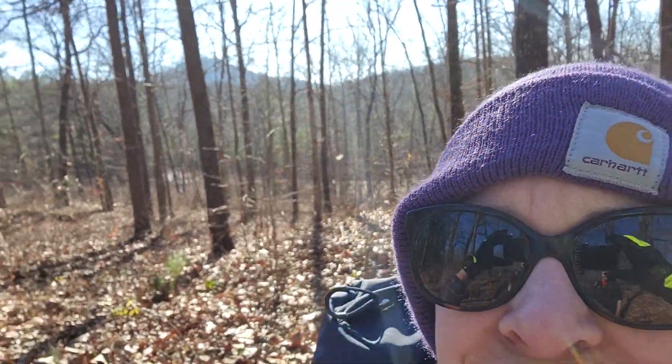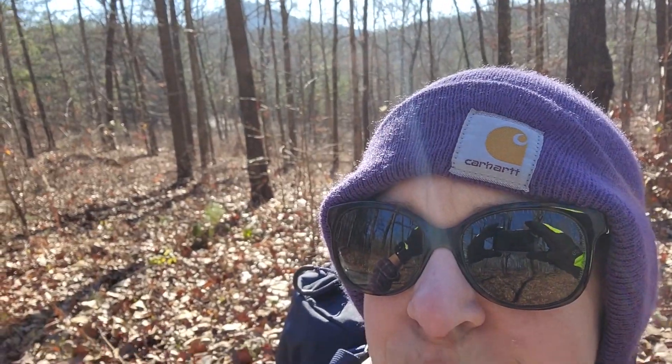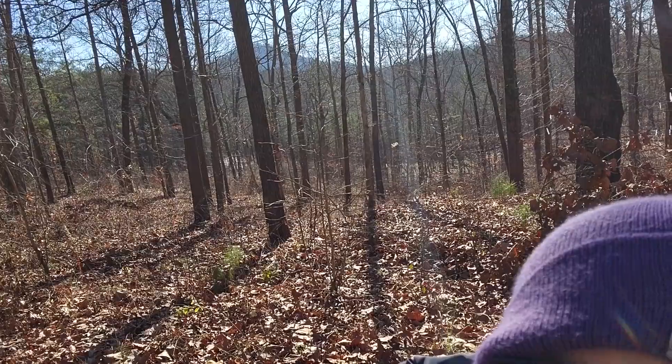We're just a little over a mile into this hike. So far so good. I hear the last mile is going to be more steeply uphill. There's a big peak back there — that is where we're going. That is Curahee.